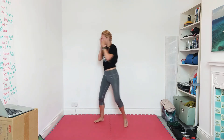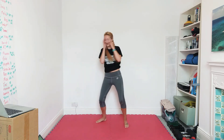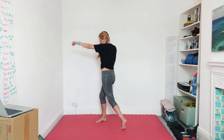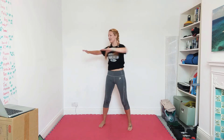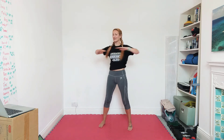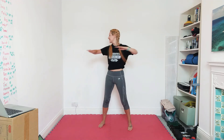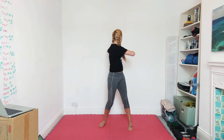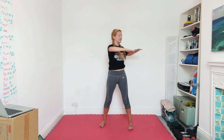Ten more seconds — remember we're just warming up so you don't have to go crazy just yet, you've got a lot of rounds coming up. All right, rotations around the torso — small one, big one, turning the head. Just try and mobilize the upper body. Nearly there — all right, skipping.